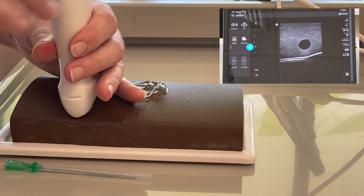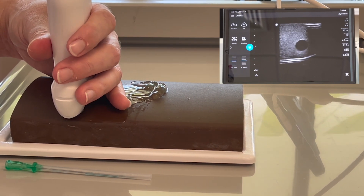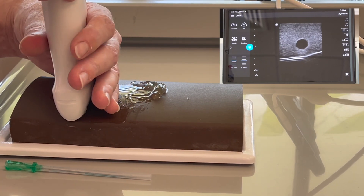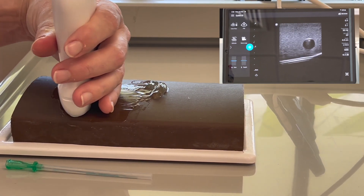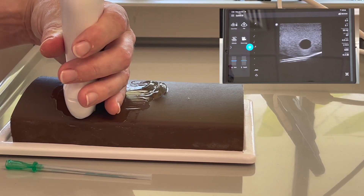One nice way to hold the probe, although your fingers end up in the gel, is resting your whole hand against the patient's arm. Then you can just lightly hold the probe between your hands and it provides a nice stable surface to just slide up and down the patient's arm.